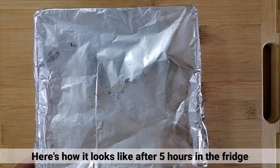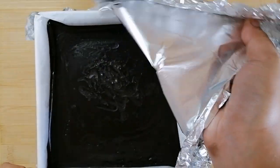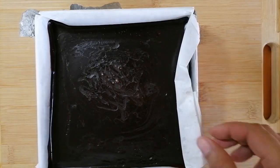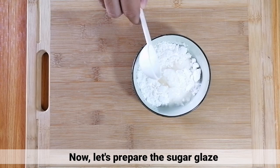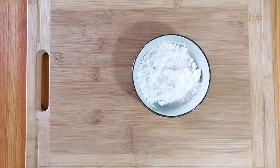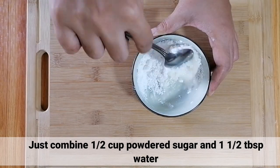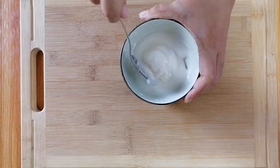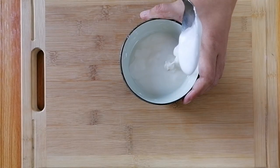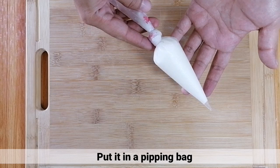Eto na magiging itsura ng brownies natin after 5 hours in the fridge. Ngayon, i-prepare naman natin yung sugar glaze. Mag-combine lang ng 1 cup powdered sugar at 1 and 1/2 tablespoon of water. Pagkatapos, ilagay ito sa isang piping bag.